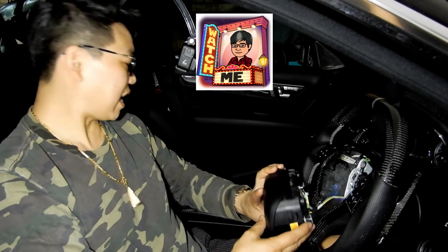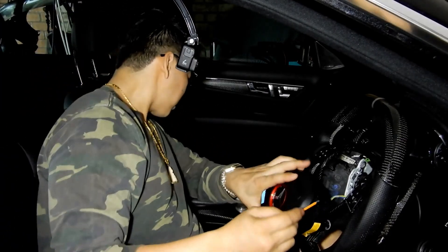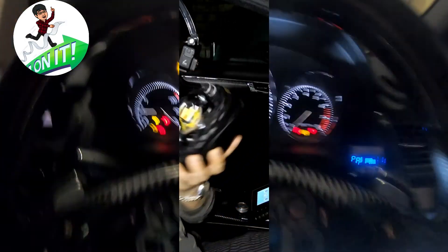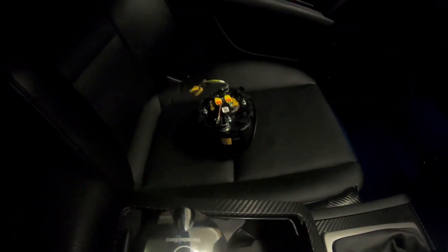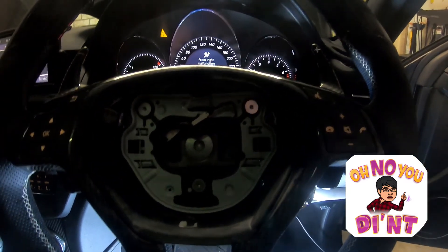I'm going to show you guys how easy it is to use an OBD2 scanner and clear an airbag code. I'm going to disconnect my airbag right now and make the car throw a fault code. And there we go — as you can see I've got an airbag error code from pulling out the airbag while the battery was still connected.